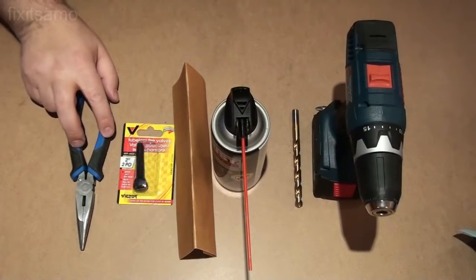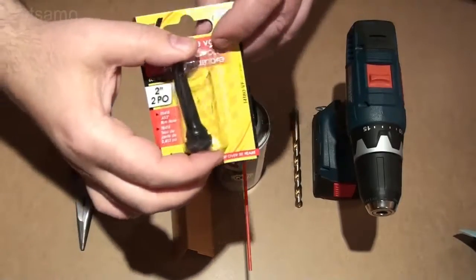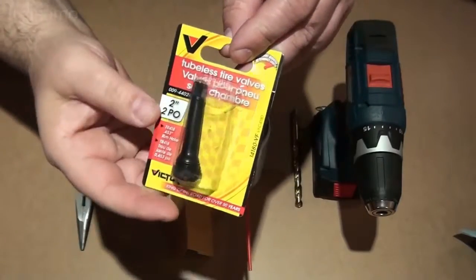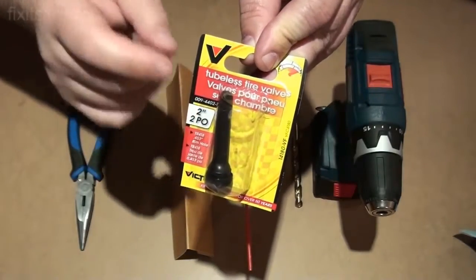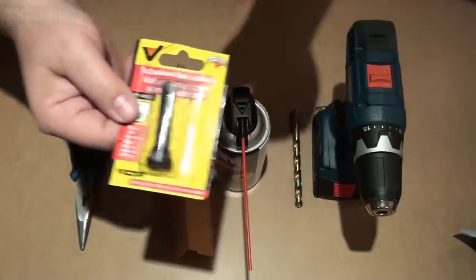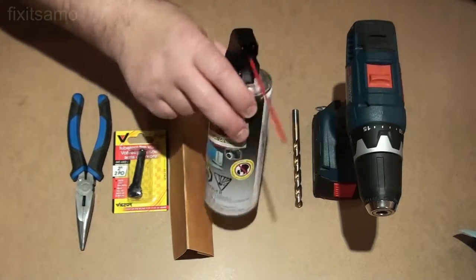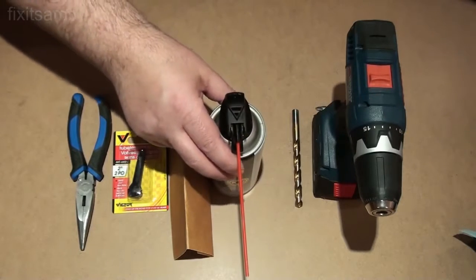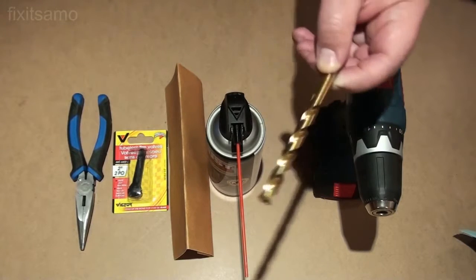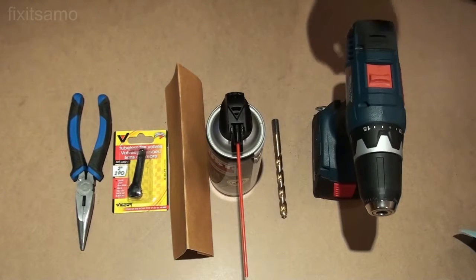Here's what we need: a needle nose plier like this one, a tubeless valve that you can find at Walmart — what's nice about this one is that you do not need any glue or silicone to install it, and the tip is made of rubber. Some sanding paper, an old can of dust remover — make sure it's completely empty — a 3/8" metal drill bit, and of course the drill.